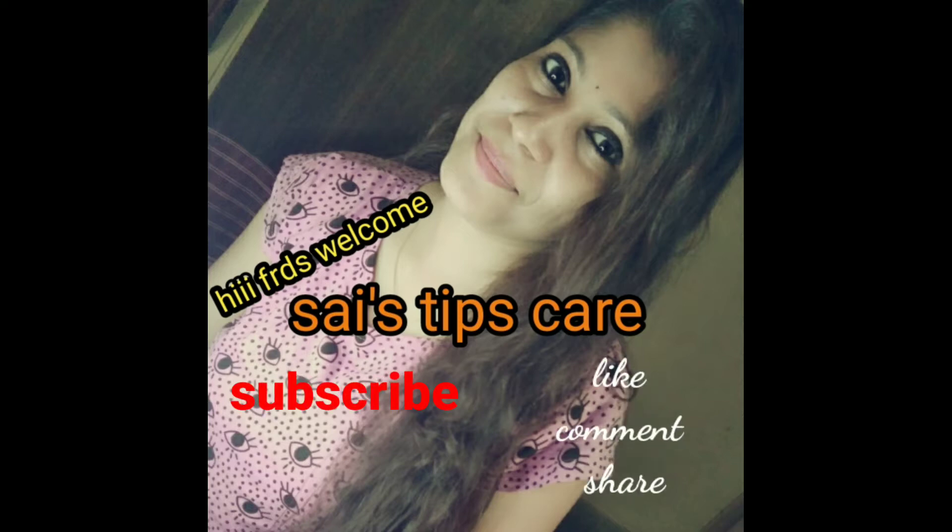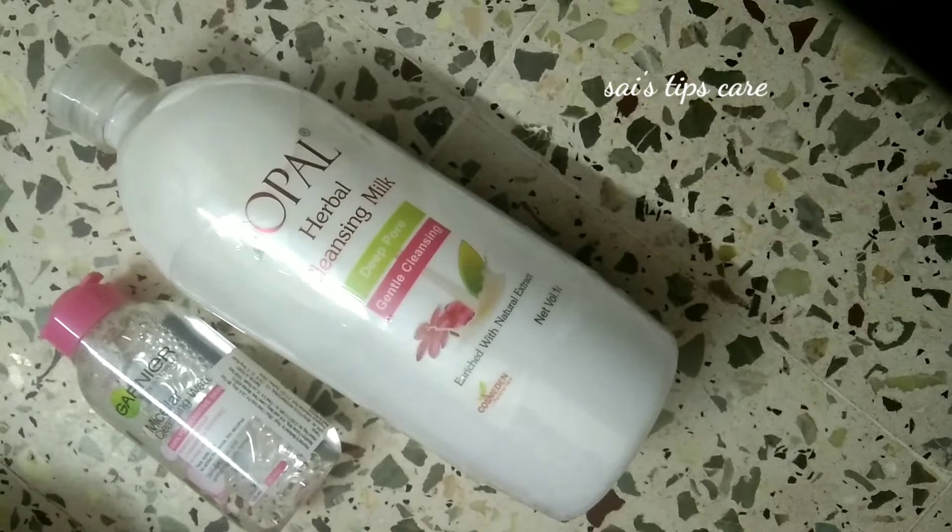Hi friends, welcome to Skin Tips Care. Here we go to the video. How do we cleanse our face?